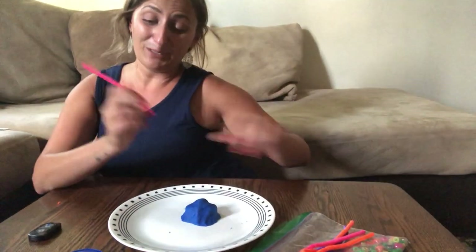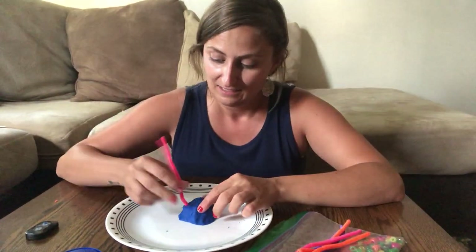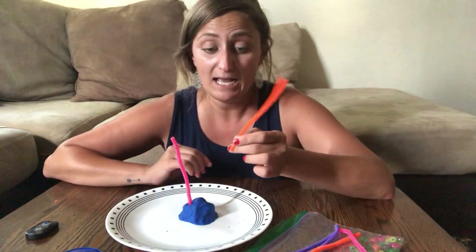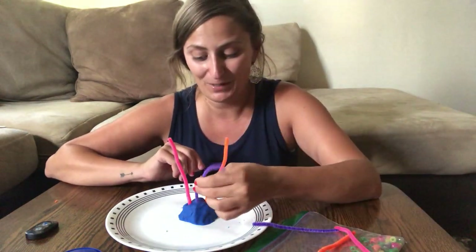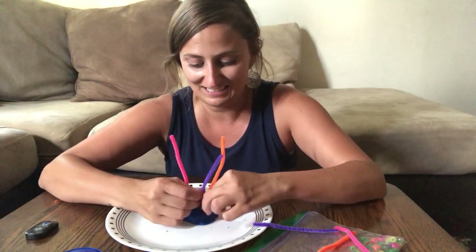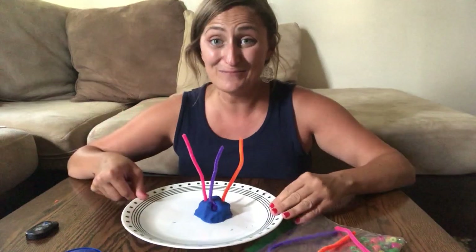So I think I'm gonna pick one of each color. I got my pretty pink - go in there - then I've got my orange, and last I'm gonna do a nice purple.